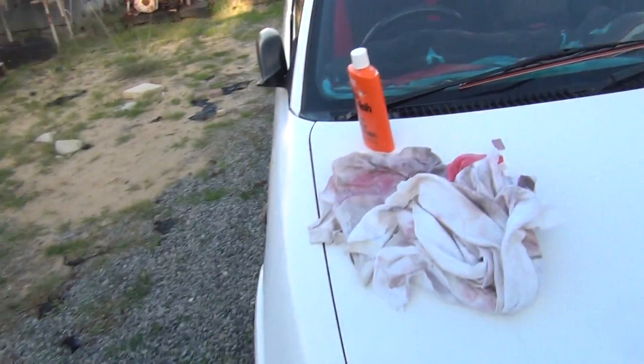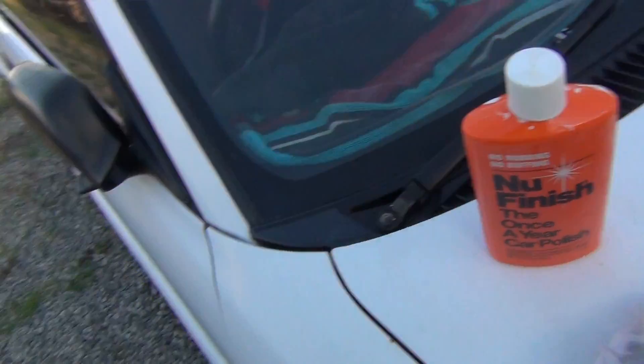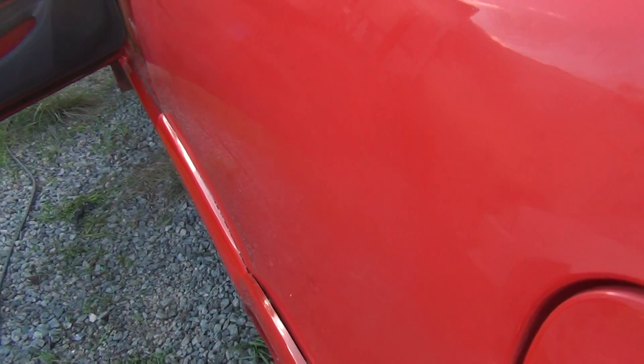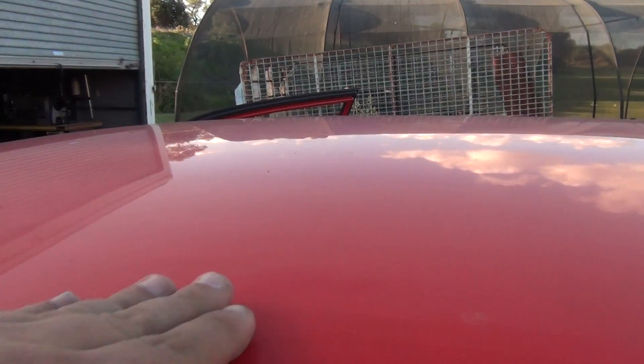I've been using this new finish — I thought it might be a bit gimmicky and it probably is, but it's working really well for me, bringing up some paint that was pretty horrific. It's only a bit more of a polish but definitely better. The roof looks awful — it's all oxidized and crap. You can see the difference right there just with a bit of polish on my finger.